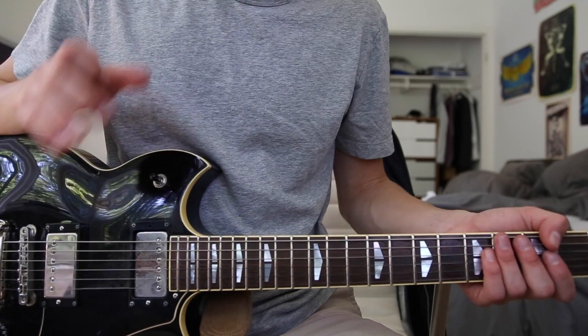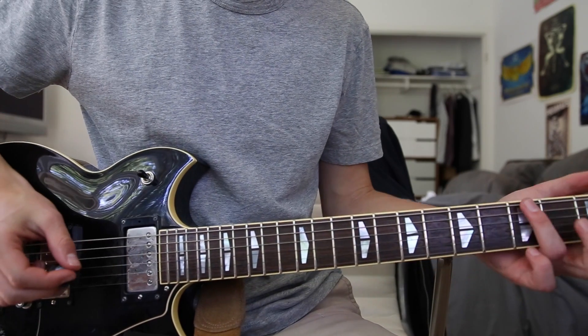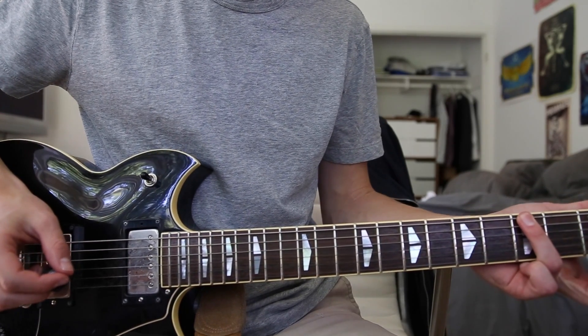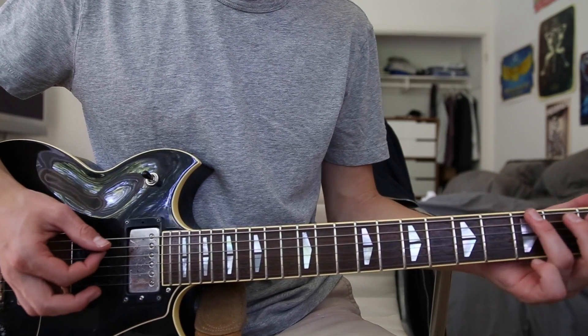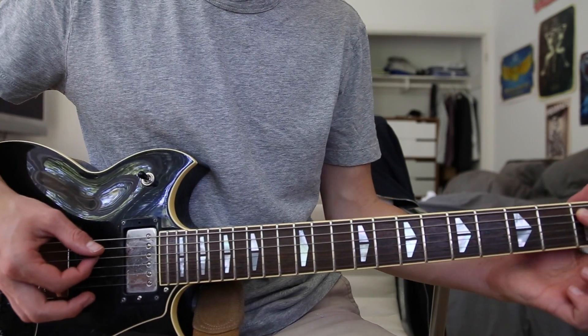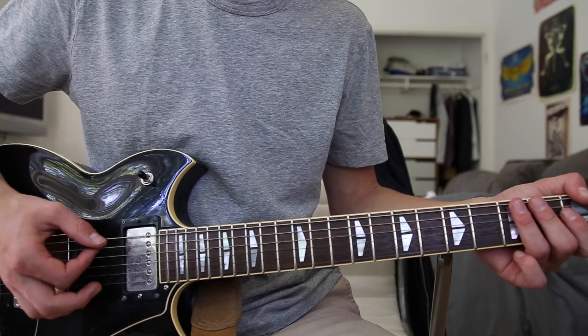The intro riff is actually played by a bass, but if you want to learn how to play it on guitar it's pretty simple. It's just a third finger on the third fret low E string, hit that four times, and then to the first fret on the A string, hit that four times as well. Then just alternate between those two.